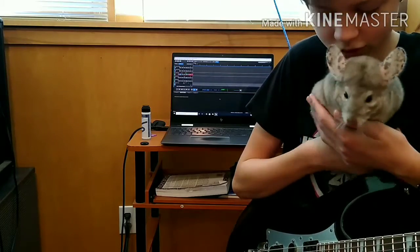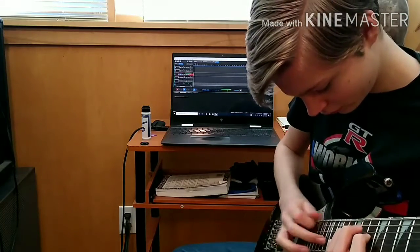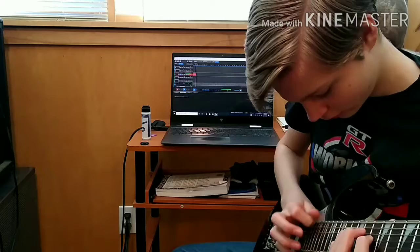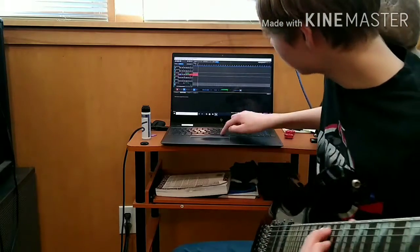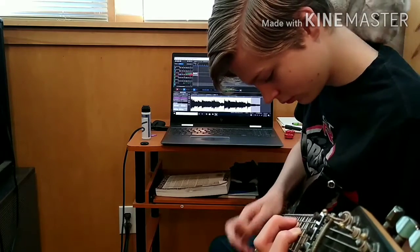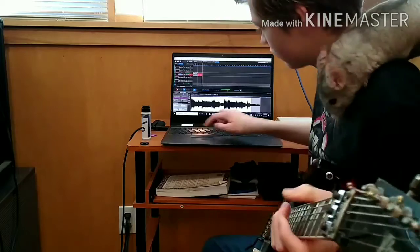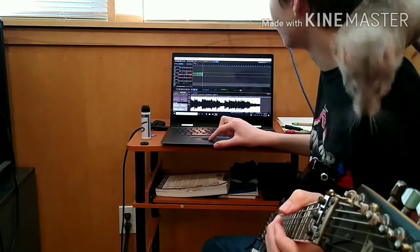Meemaw, I told you to be on my shoulder. I think that was good, I think we can use that. That's also usable I think.